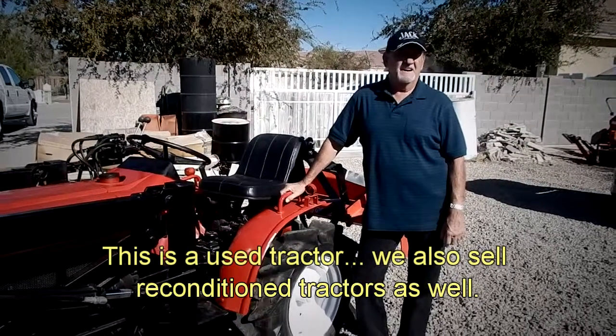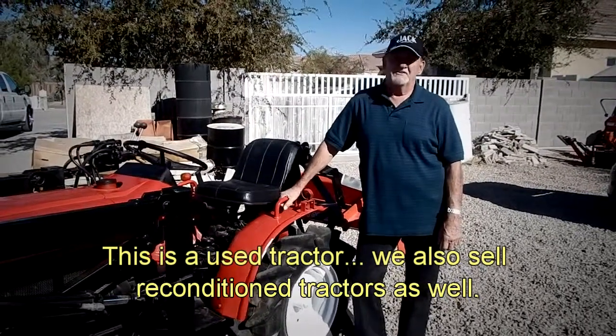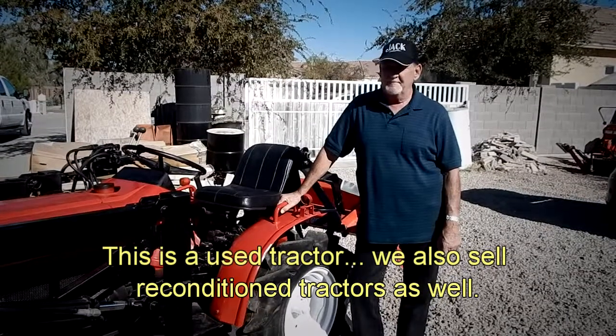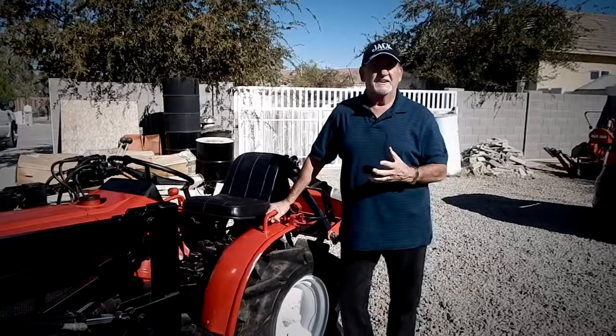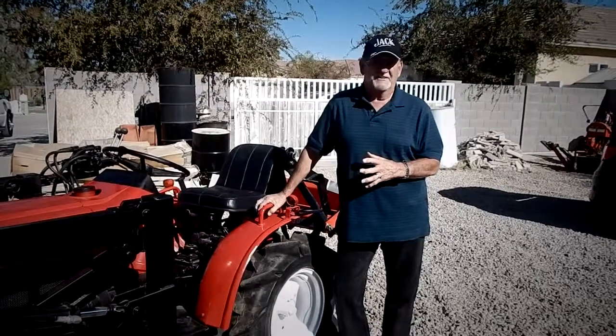Hi. My name is Jack Rebold. I'm the owner, for 20 years, of Arizona Tractor Sales in Phoenix, Arizona. I want to take a few minutes with you and just talk in generalities about the operation of a tractor.